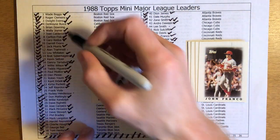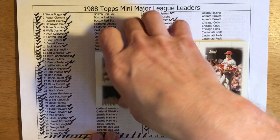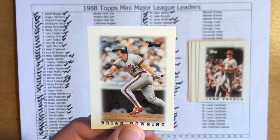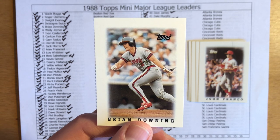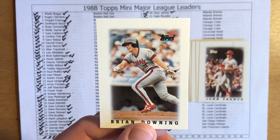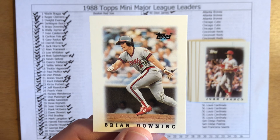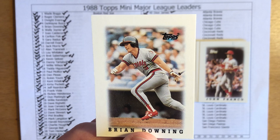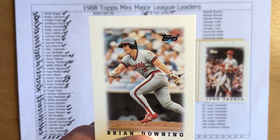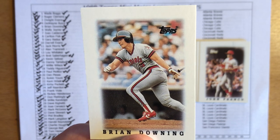Our final card is Brian Downing. Looks like we've got a lot of the second set filled in already. Downing came up with the White Sox, moved on to the Angels, and began his career as a catcher. He wasn't the greatest defensive catcher and spent the bulk of his playing career as an outfielder and designated hitter. Downing did have a little bit of pop in his bat later on — early on he averaged maybe 9 to 10 home runs a season, whereas later in his career he could get up into the 20s and 30s, which led to some speculation.